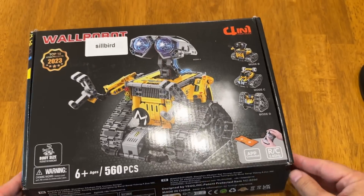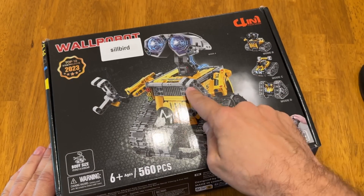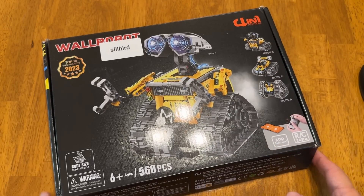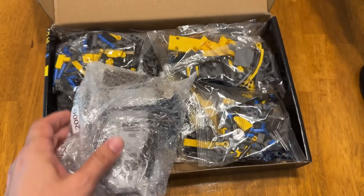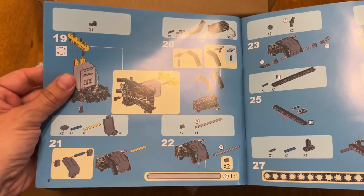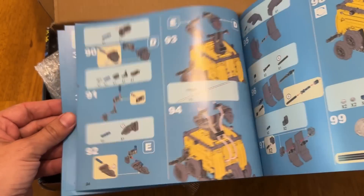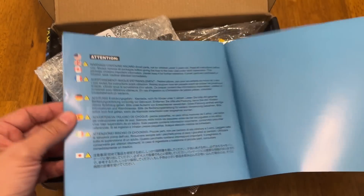You can see the top 10 STEM projects — A, B, C, and D. App-controlled RC, and it's 560 pieces. Look at this. Even my cat wants to get involved. I do like that it comes with an impressive user manual here. Very nice. Seems straightforward.